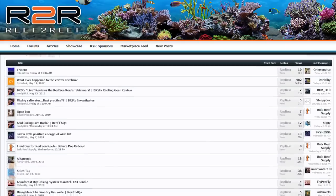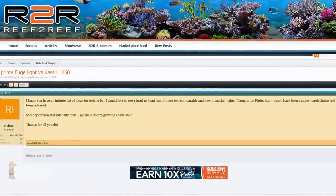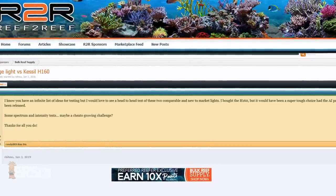Hey reefers, Randy again with a long-anticipated Ask BRS TV question that came to us from our BRS sponsor forum on reef2reef.com, where Rishma and a few other reefers were wondering how the AI Prime Fuge HD Refugium light compared to other refugium lights currently out there.